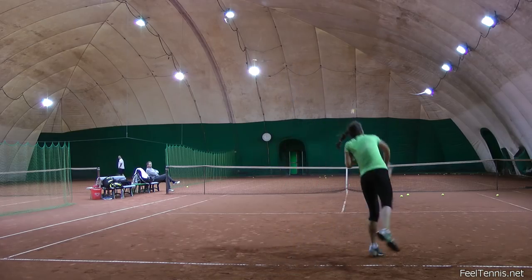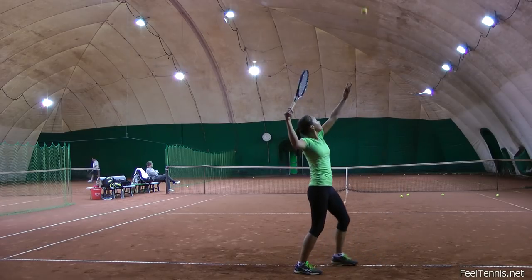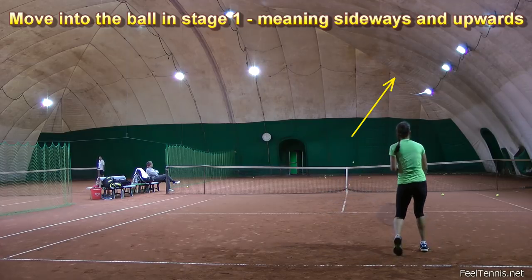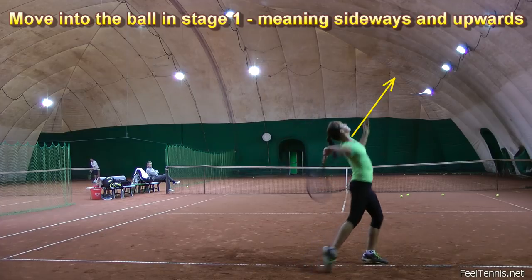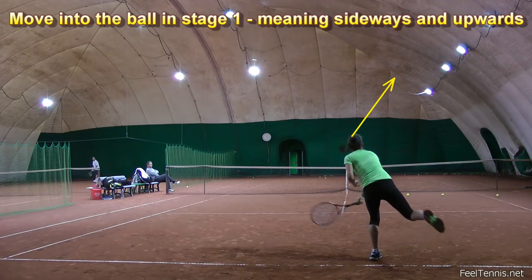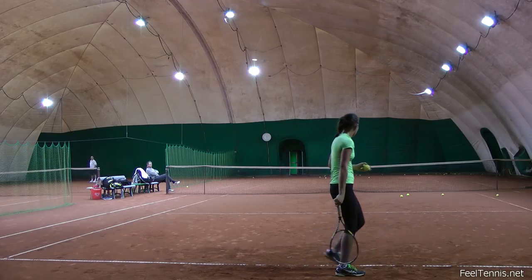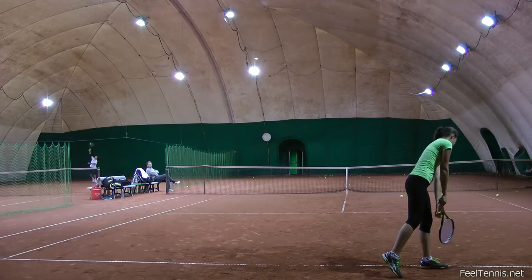You should do the same drill on the serve, especially since orienting too early towards the target is one of the most common mistakes on the serve. And instead of going just sideways into the ball, think also upwards into the ball since the ball is now above you on the right — for right handers of course. So I'm asking Thea to move into the ball at contact at first and then I ask her to shorten this principle but still use it when she hits her regular serve.